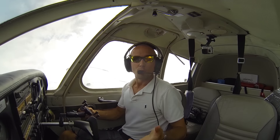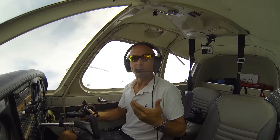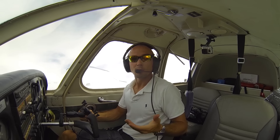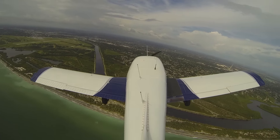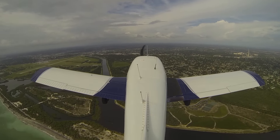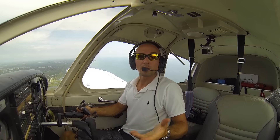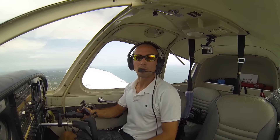So besides just approaching the airport and entering the pattern as we have been, now we're staying in the traffic pattern and we're going to be configuring the airplane as we normally would, abeam our touchdown point. So as I get even with my touchdown point — not even with the end of the runway, but abeam my touchdown point — that could be the thousand-foot markers, that could be the numbers, that could be the end of the runway. But abeam the intended point of touchdown, that's when you want to go ahead and start configuring your airplane.